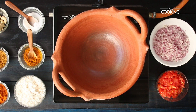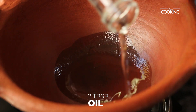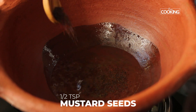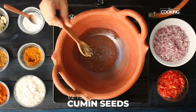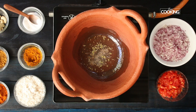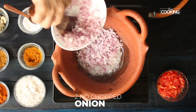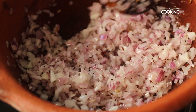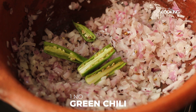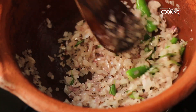Now we are doing the mud pot egg curry. For this, take a nice mud pot that is a bit wide. Add 2 tablespoons of oil, then half teaspoon of mustard seeds, half teaspoon of cumin seeds, and quarter teaspoon of fennel. When the mustard seeds start splattering, add 2 onions finely chopped, then 1 green chilli and a few curry leaves. Sauté the onions till they are nice and brown.